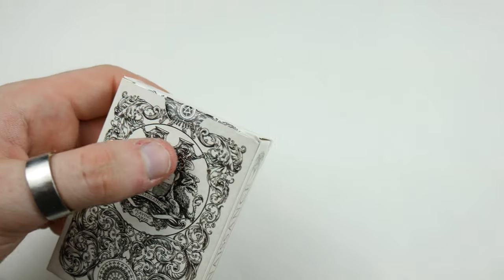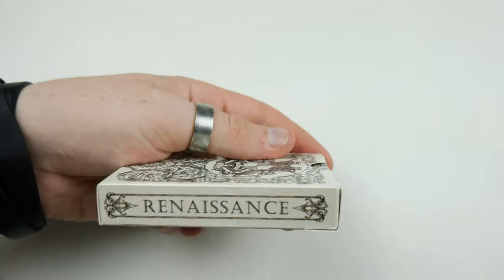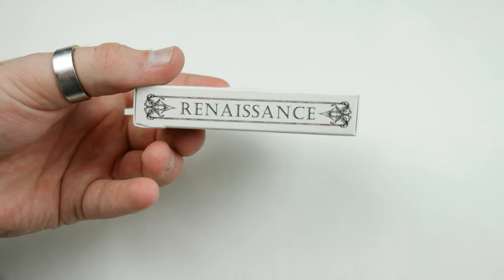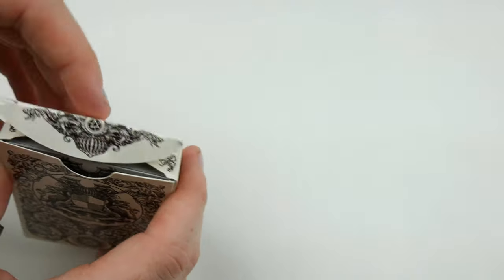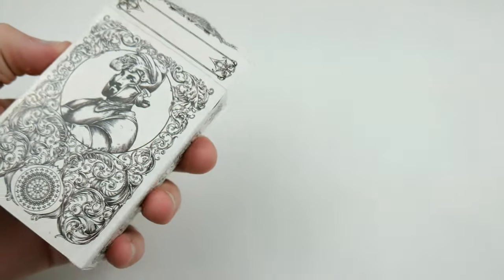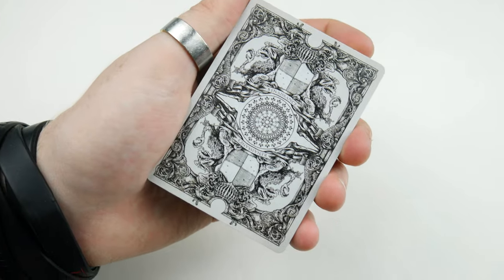If you flip it over it has the exact same design but with a different name since it's changed on the prototype. There's a beautiful design going around the outside and you can see it continues the whole way around the tuck case with this intricate design. The flap will be a little bit smaller when the deck is actually printed. Then we have two symbols there — it's a very unique and really stunning deck.